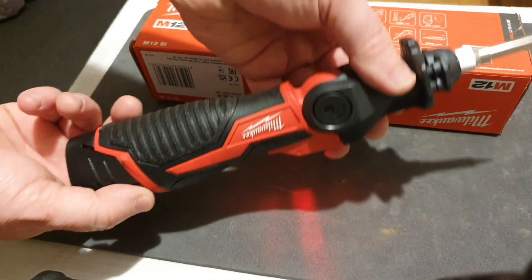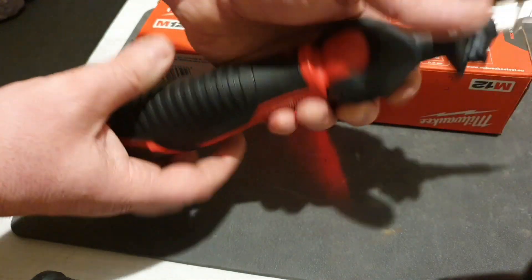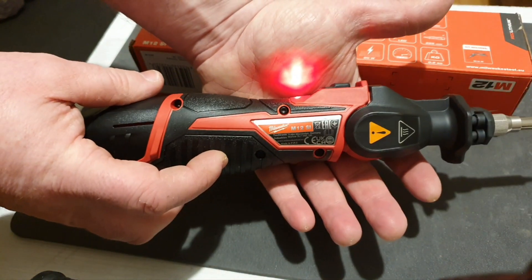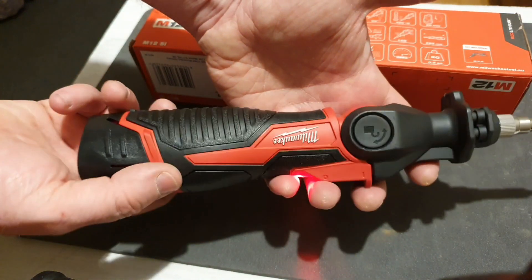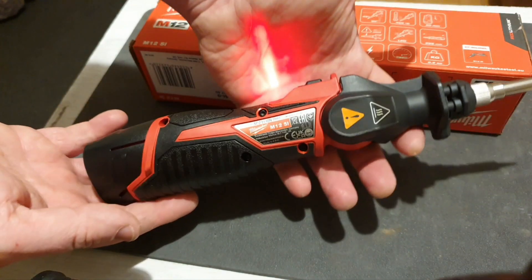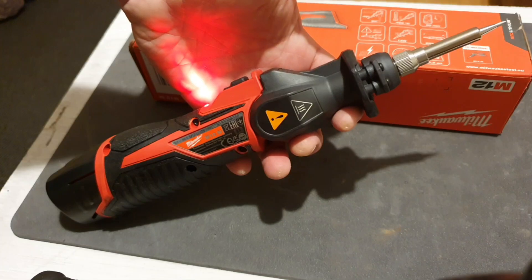In conclusion, this portable, versatile soldering iron is ideal for small electronic soldering jobs, and perfect for where there's no power available. I look forward to using it, and I hope you look forward to seeing it on my channel. Thank you — please like and subscribe for more.